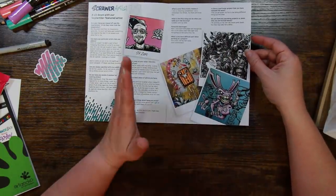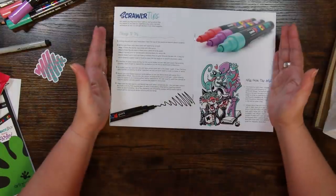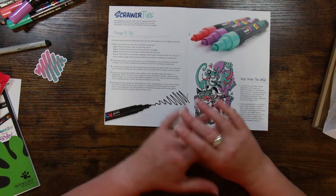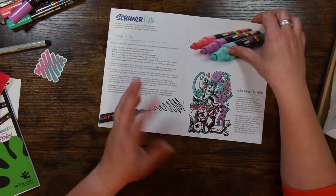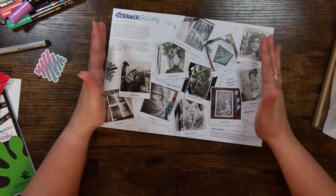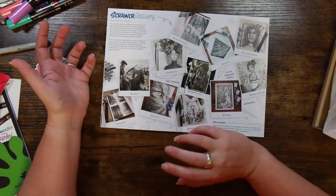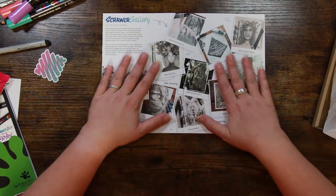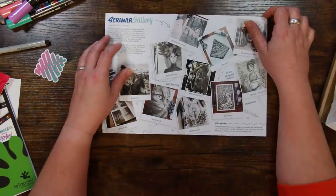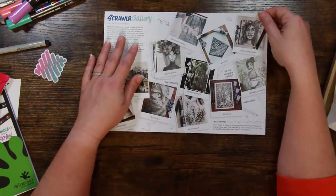Then there's the interview section with the featured artist, which I like to keep and read with a cup of tea. You can see some of his other artwork here — just absolutely stunning. There are also some tips on the mediums if you've never used them before. And my favorite page in the entire zine: people's artwork from the previous Scrawler challenges. I love seeing them on paper rather than on screen — it really showcases how much talent there is in the art community.